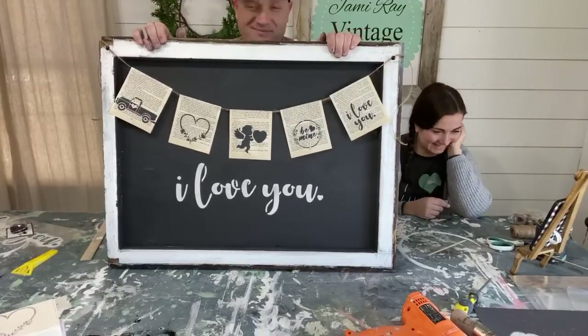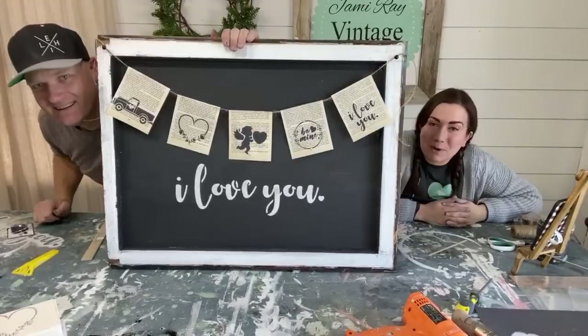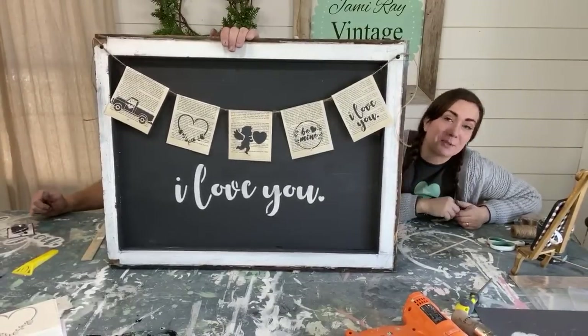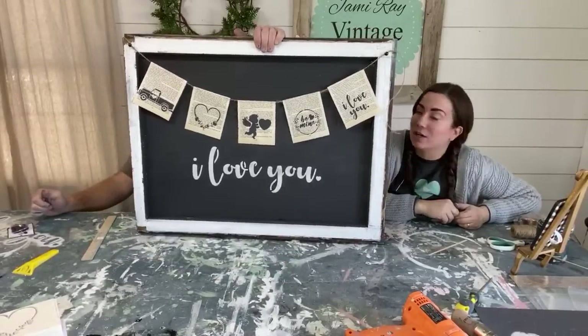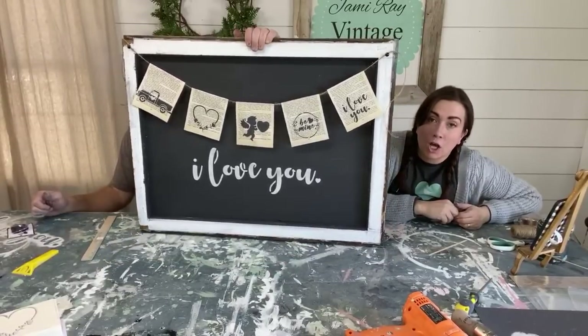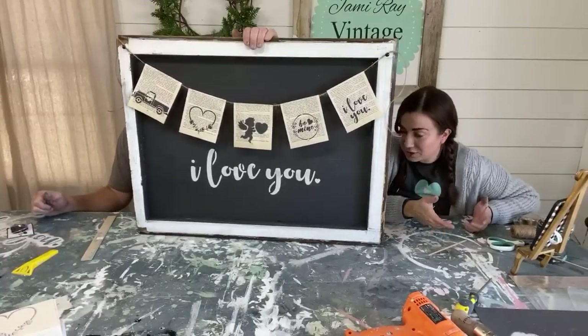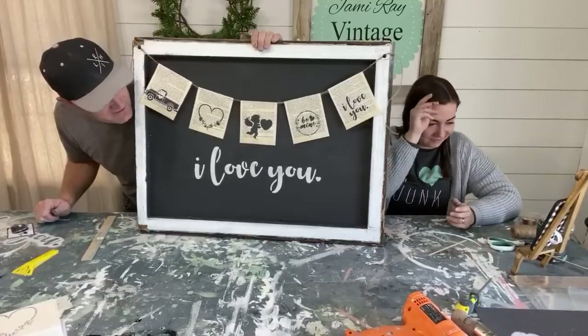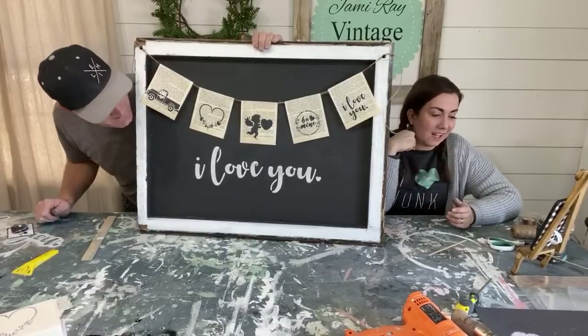Make sure you hit up jamierayvintage.com for paint and products, give them a thumbs up, and subscribe to Jamie Ray Vintage for more — but Zeb holds off on ending because Jamie wants to show some more stenciling on the wood blocks.